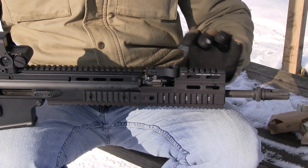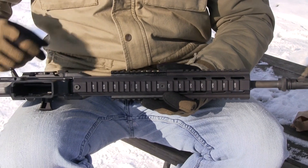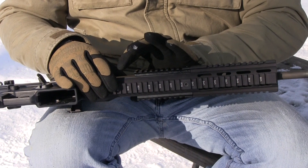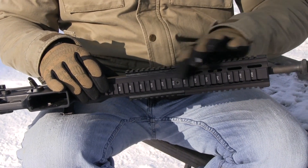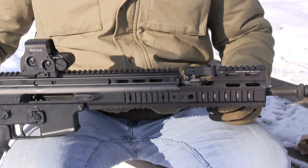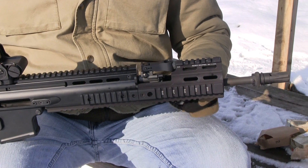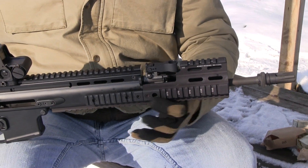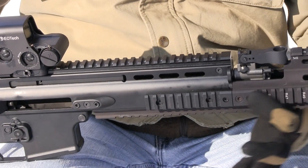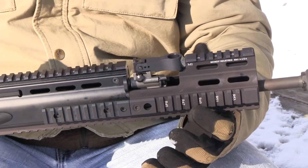The Midwest Industries rail drops straight onto the rifle. All you have to do to install it is remove your bottom rail and loosen the barrel slightly, pull it out, and this will drop right into place. All the replacement screws come with the rail. Once it's in place, if you ever want to remove the rail system, you can pull it out and it will come out with the barrel. So all you have to do is remove the barrel as you normally would and the rail system will come off the rifle. It doesn't require any extra wrenches or extra screws to remove it.